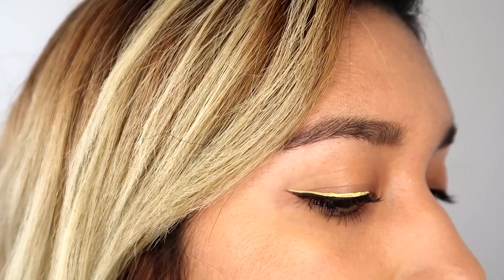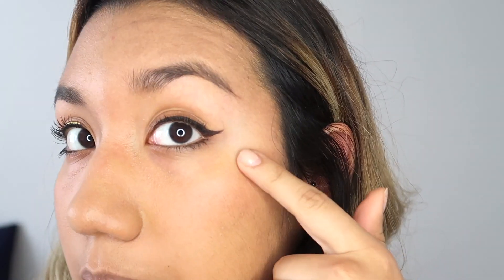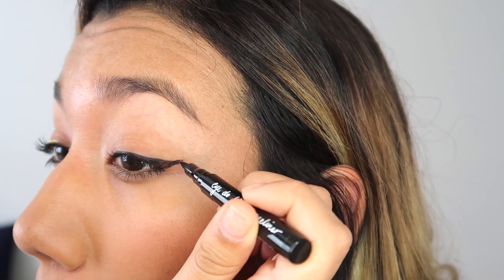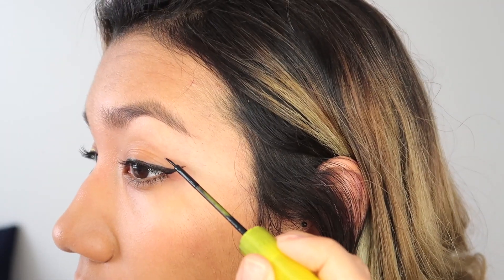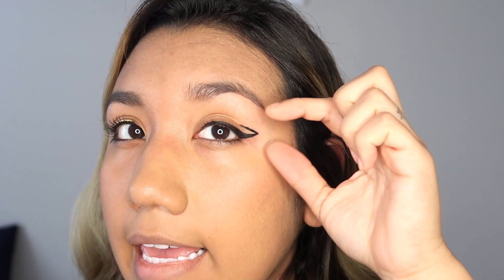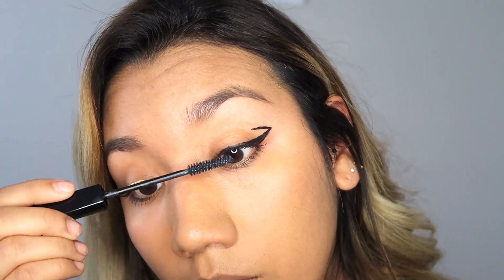For the second eyeliner idea, you're only gonna need an eyeliner or liquid eyeliner, whatever works better for you. I'm using the same Ikon pen eyeliner. Start by making a normal cat eyeliner, then extend it a little bit more to the side and make kind of an arc going toward your face. You can also make it a little bit smaller depending on you. Then I'm going back to apply some Lancôme mascara.